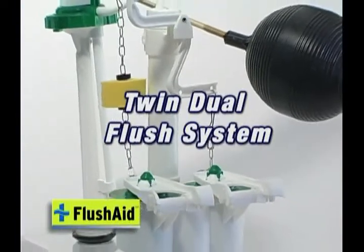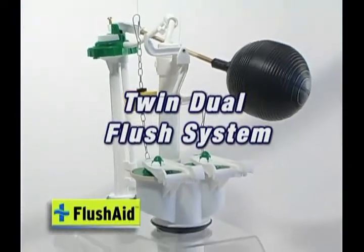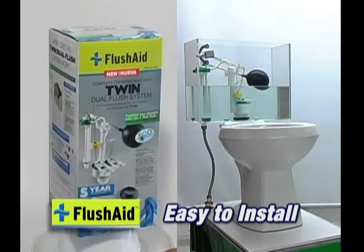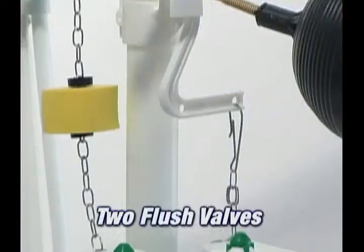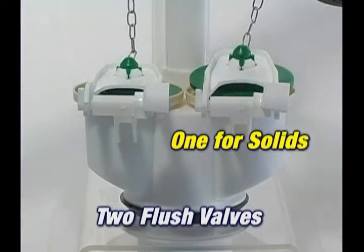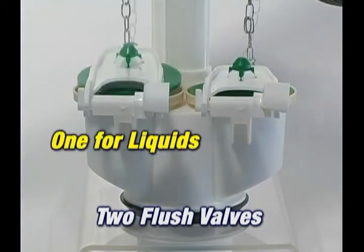Flush Aid Twin Dual Flush System. Easy to install. Comes with two flush valves — one for solids and one for liquids.